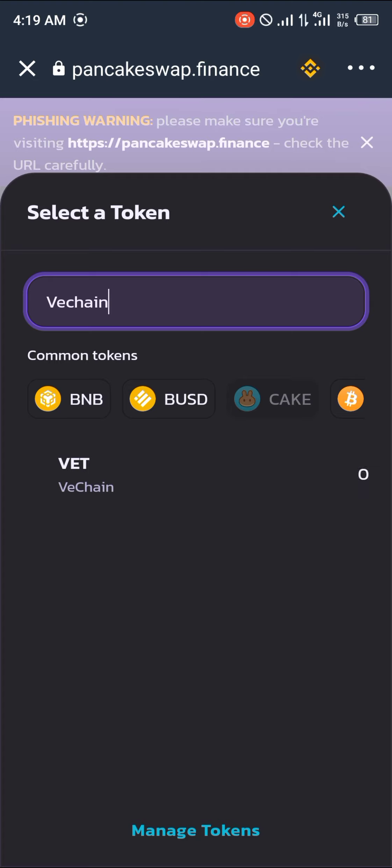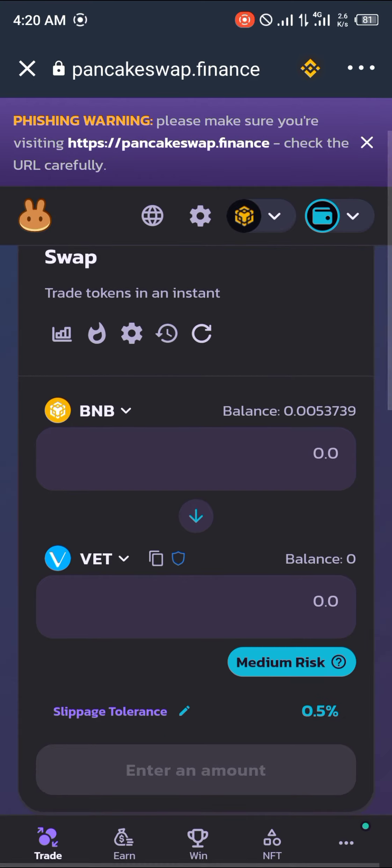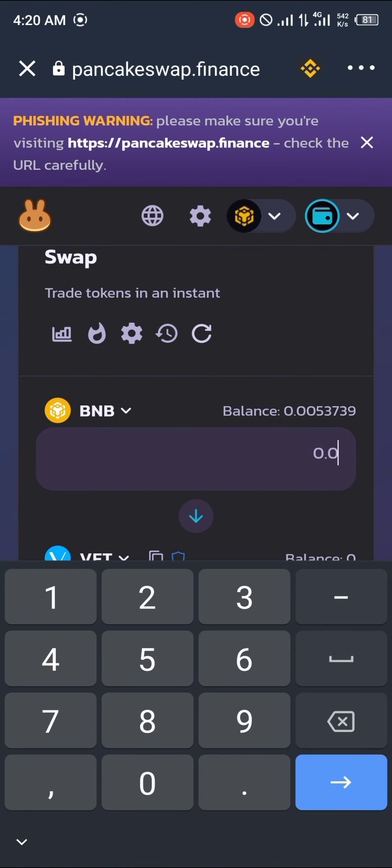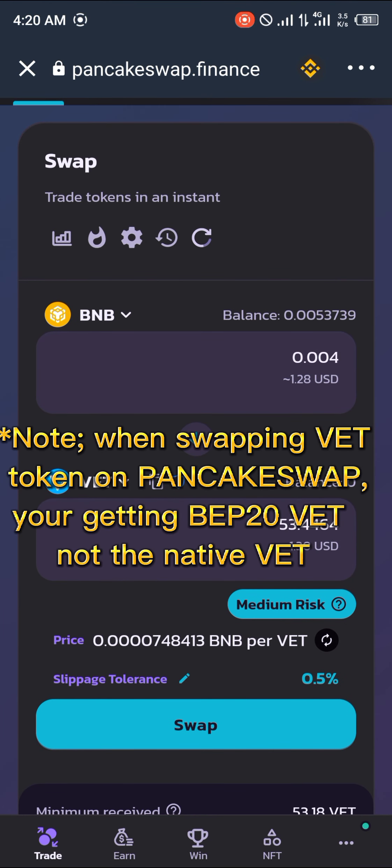You simply click on Cake and search for VeChain. Click on VeChain like so, and VeChain has loaded in. You can now set your amount of BNB or whatever currency you have that you'd love to swap for VeChain. Let's say we're going to use 0.004 BNB.